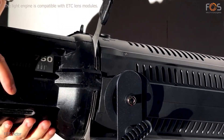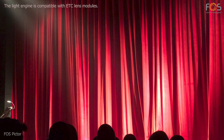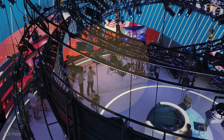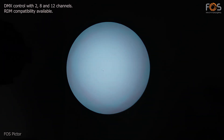Fosspictor LED engine is compatible with ETC lens modules. It offers RDM compatibility and DMX control with 2, 8 or 12 channels.